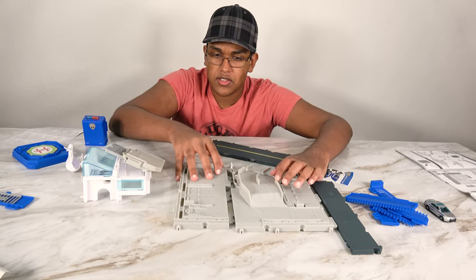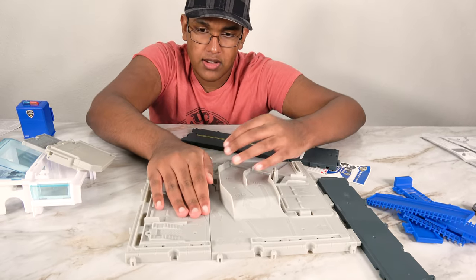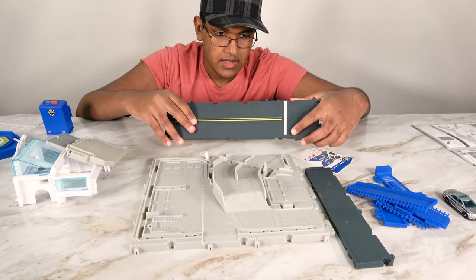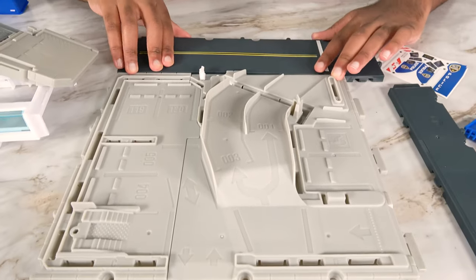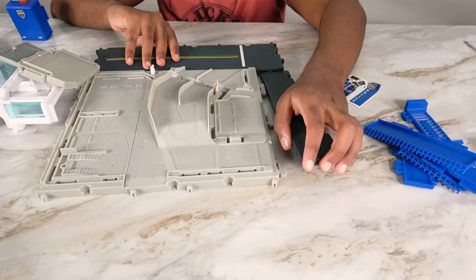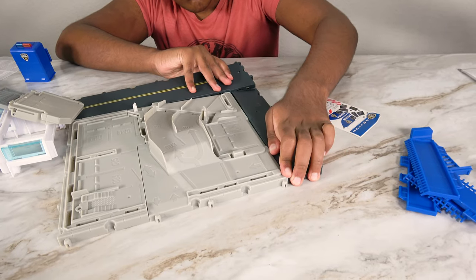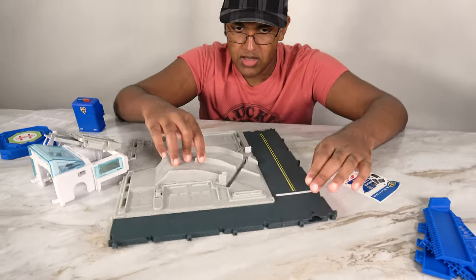First, we're going to start right here. First part assembles. Then on the front side, this will be here. There we go. Now we have the base.